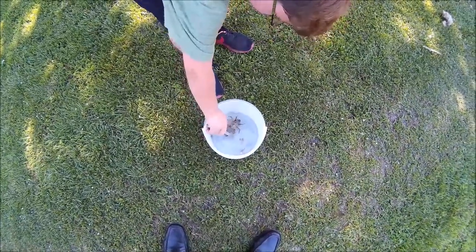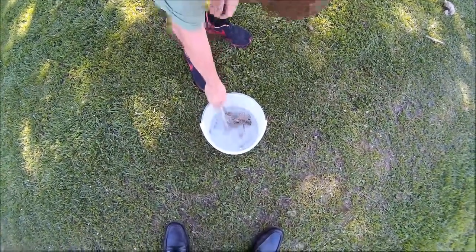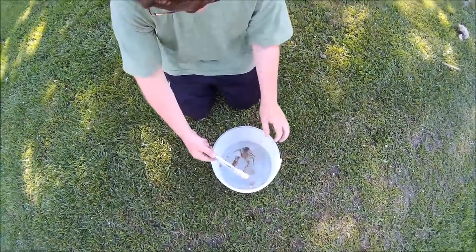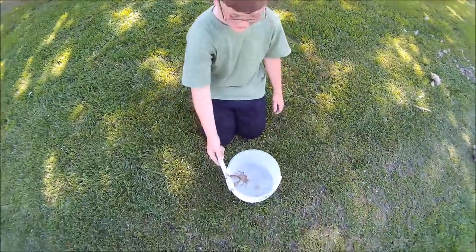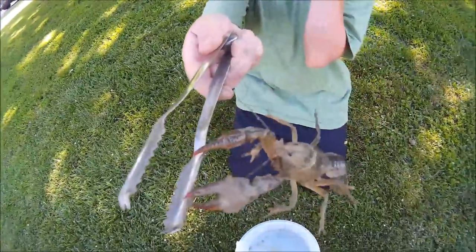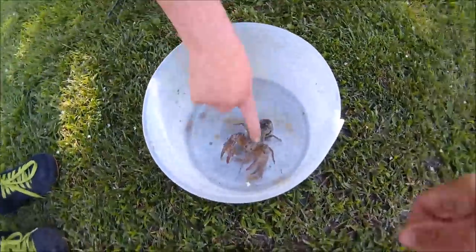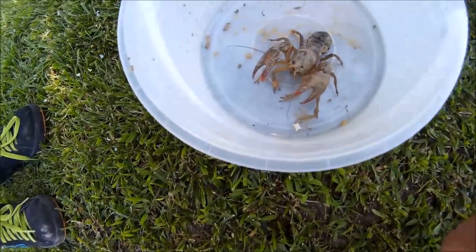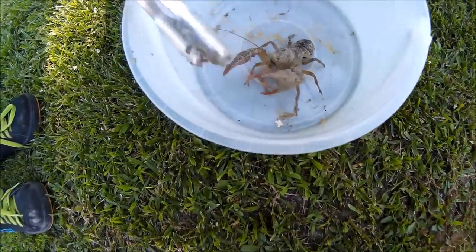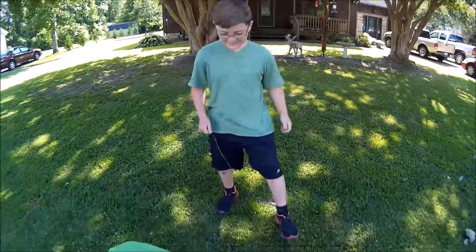Get in there, buddy. I'm trying to flip you over. He's got a hold of you. Try to get me. Check him out — really muddy. There we go. Good job, man. I bet he would hurt. He does. Good job, buddy. Benjamin got the — that's how we do it.